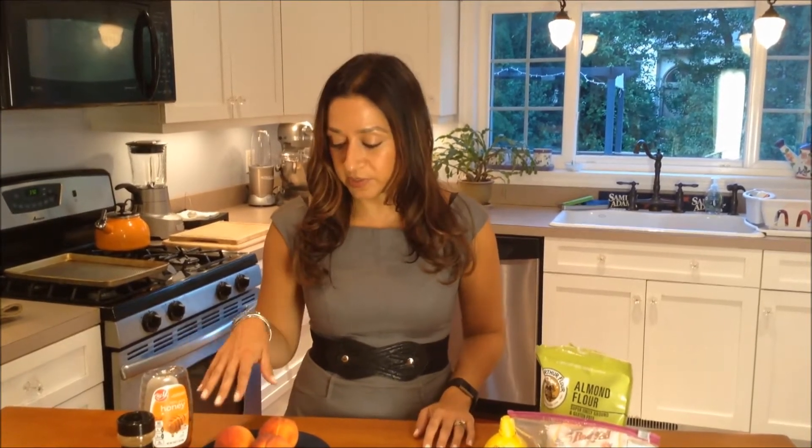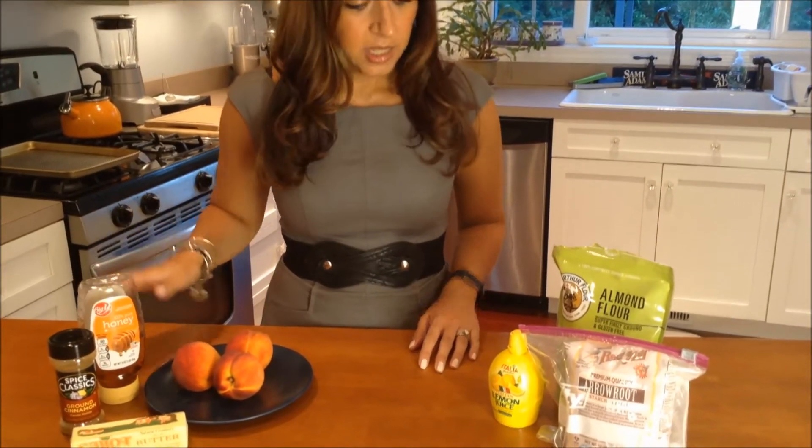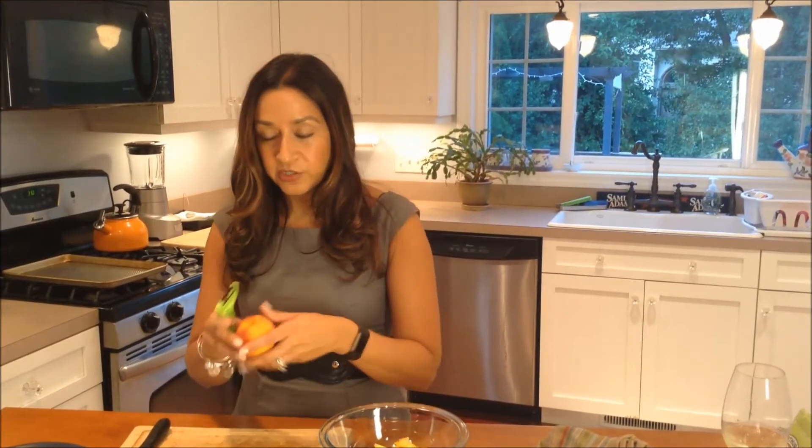I'm going to go over some of the ingredients. I'm going to be using three peaches, some butter, cinnamon, and honey, also some lemon, arrowroot starch, and almond flour. So let's get started. I'm just peeling and dicing the peaches — I've already done two; I just wanted to show you how to do that.